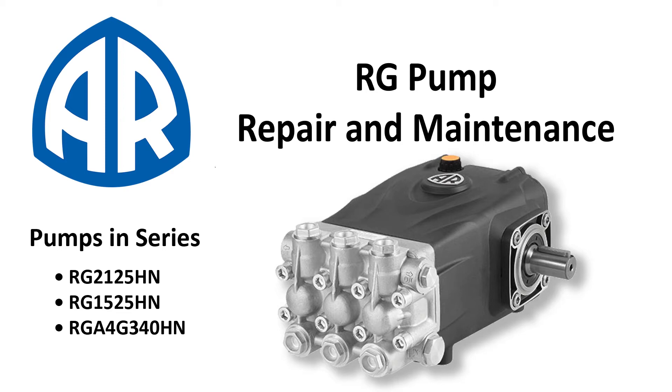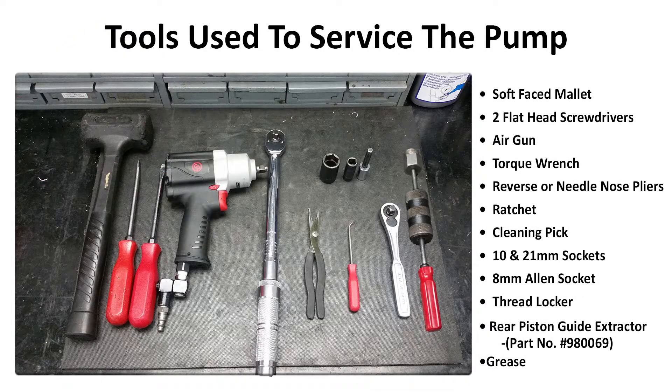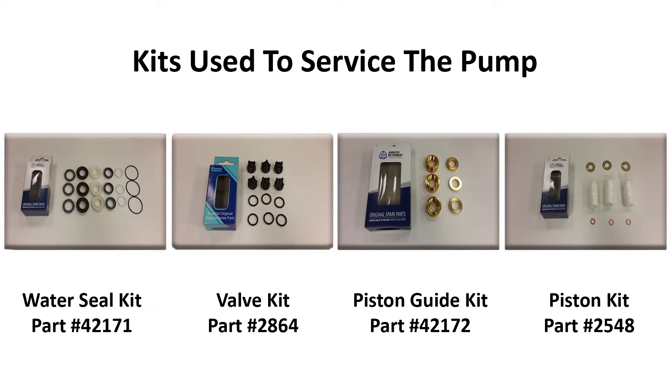This video will cover how to replace the inlet and discharge valves, along with the pistons and guides on any RG series pump. These are the tools used in the video to repair the machine. Here are the kits and their part numbers needed to service the pump.